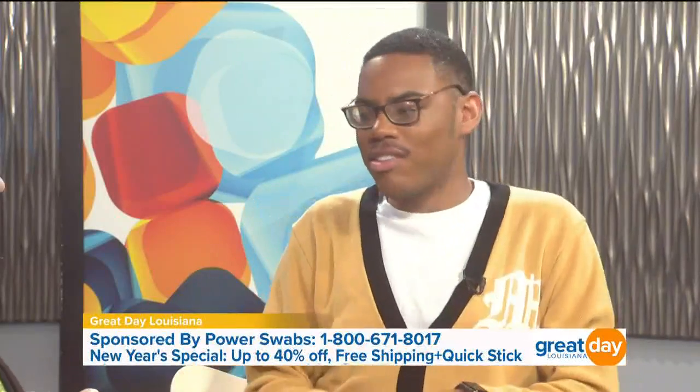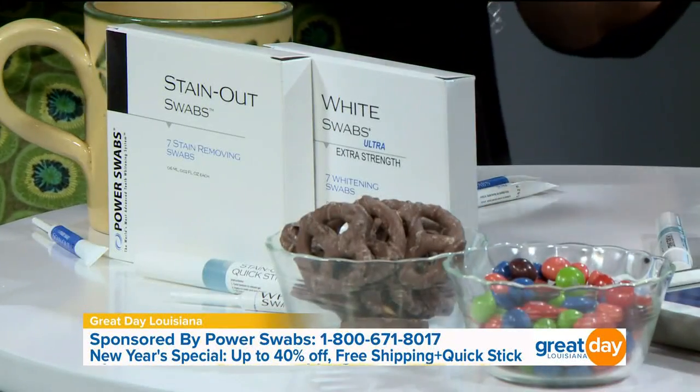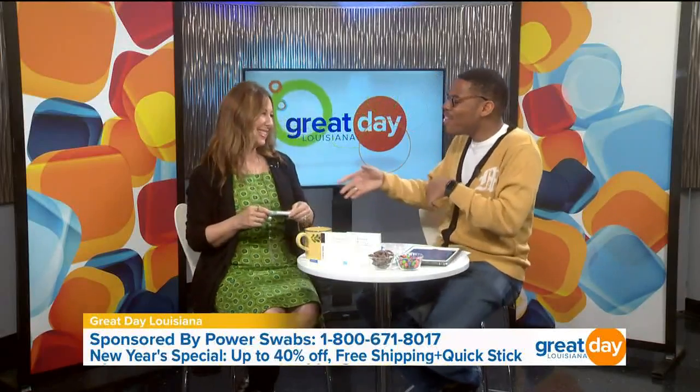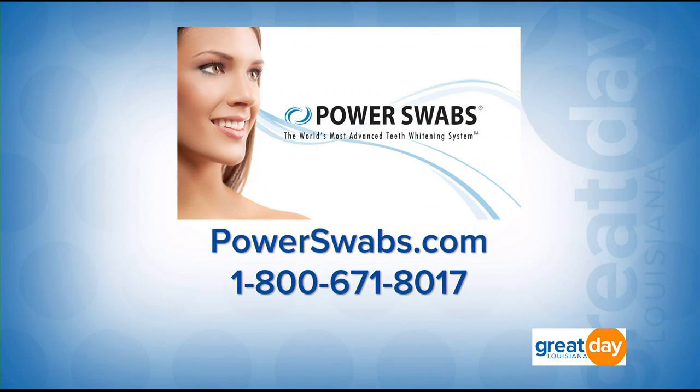Thank you so much for joining us this morning! Thank you for letting me try it and for letting me know I can still drink my coffee, have a chocolate covered pretzel, and Skittles — though if it has color in it that can stain, but we have Power Swabs to help us look good again. Don't forget, we have a special offer for our Great Day Louisiana viewers: if you call right now you can take advantage of Power Swabs' amazing 40% off special with free shipping. Call 1-800-671-8017 or visit PowerSwabs.com, and get a free on-the-go Quick Stick with your order.